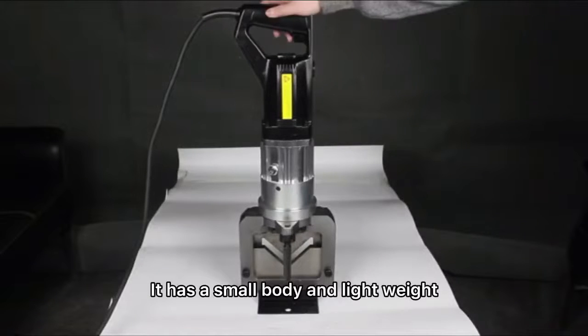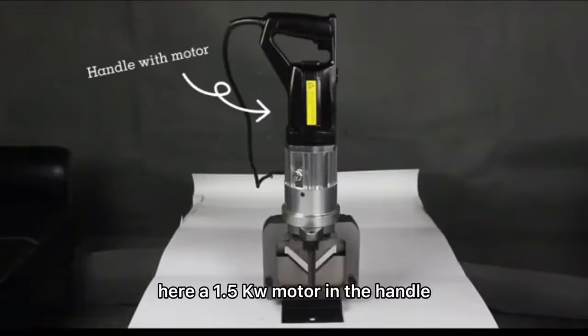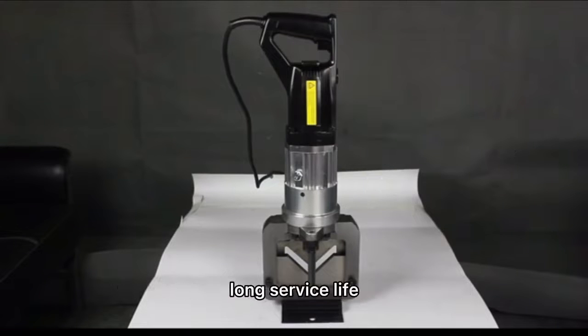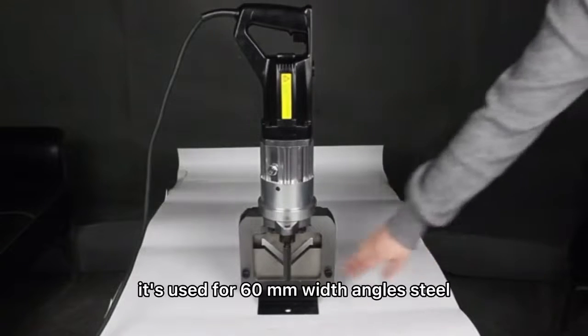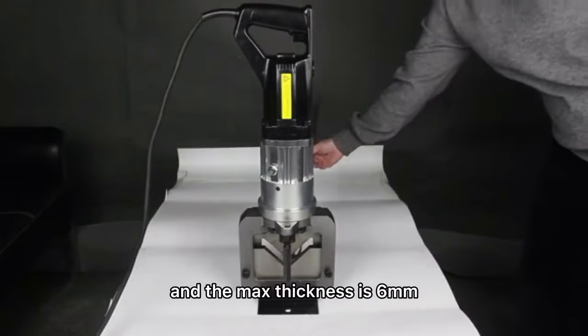It has a small body and lightweight. Here are 1.5kV motors in the handle. The patent oil pump with high pressure and long service life. The casting cutting frame is solid. It's used for 60mm wide angle steel and the max thickness is 60mm.